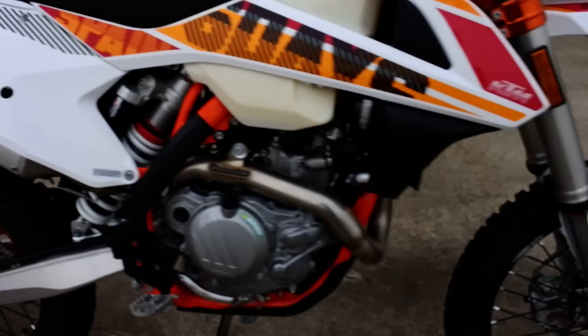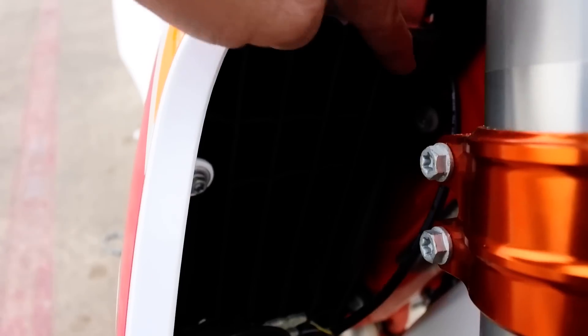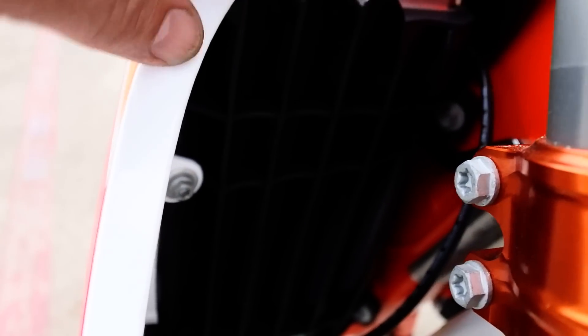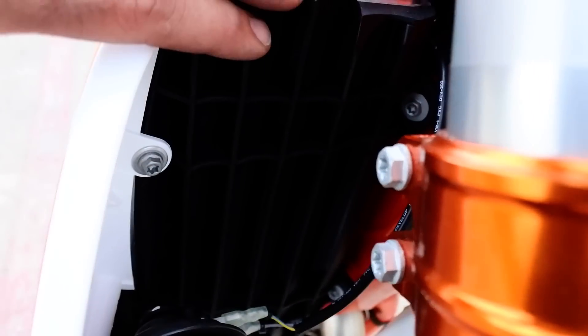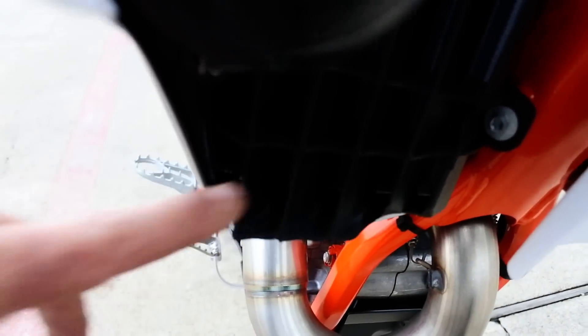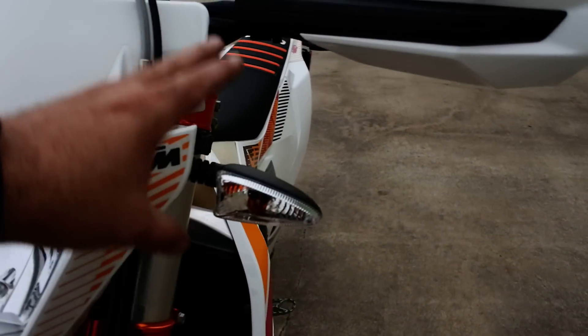You also get the skid plate on the Six Days. Normally Six Days models have come with a heavy-duty steel radiator guard, but for 2017 KTM has upgraded the plastic radiator guards. In the past these were light-duty and just kept dirt from plugging the radiator, but now they've added ribs along the top and bottom, significantly strengthening the plastic guards and adding protection to the radiators themselves. And of course this bike is street legal being an EXCF, so you've got turn signals, mirrors, and Brembo brakes front and rear.